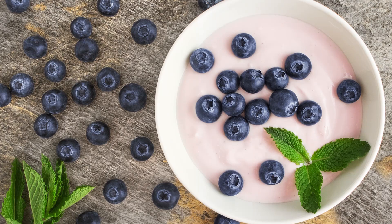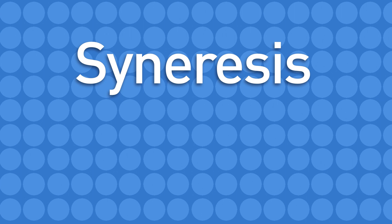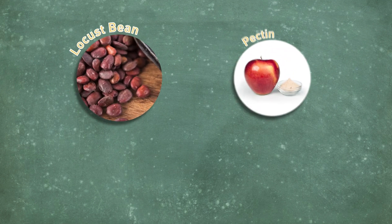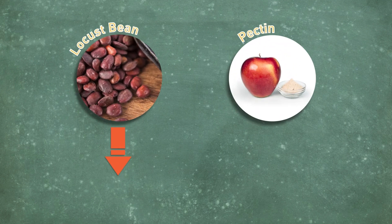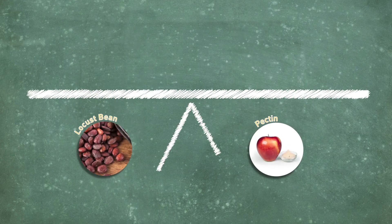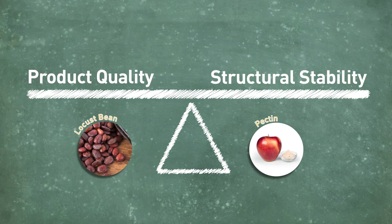For example, if you need to stabilize your yogurt and keep syneresis under control — syneresis being the separation of liquid out of a product — you might turn to a gum combination like locust bean gum and pectin. Locust bean gum provides syneresis control and pectin provides a gelling structure. These two gums work in tandem to achieve the desired balance of product quality and structural stability so you can make the best product possible.